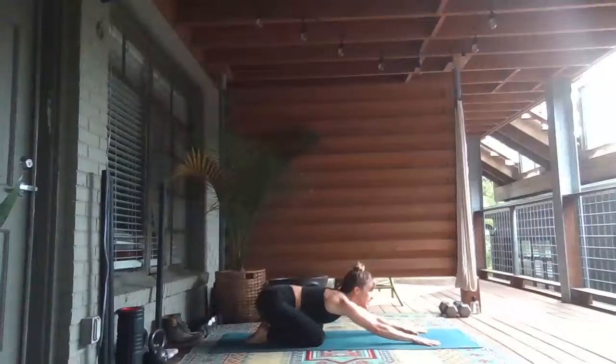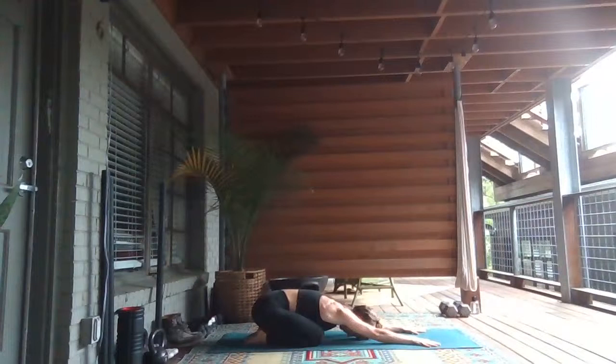Take your knees wide and sit your hips back towards your heels, send your arms forward. Press your forehead down and relax. Close your eyes and just settle into your body, into this space. Breathe in between your shoulder blades and down through your knees.